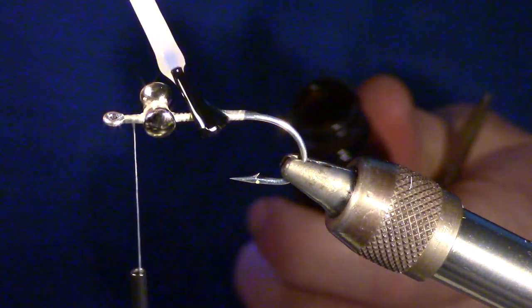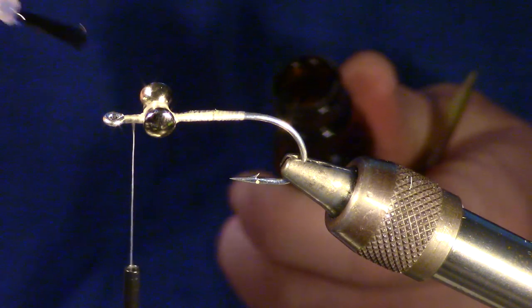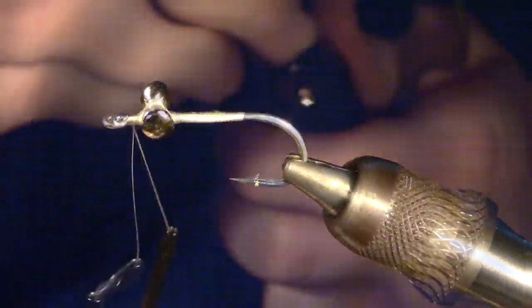If you're like me and you forgot your head cement, go ahead and add it now. Head cement is important to keep this fly durable.